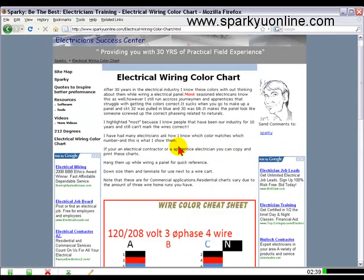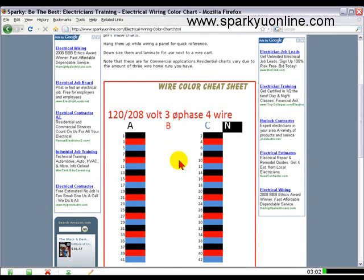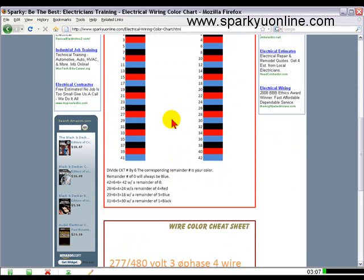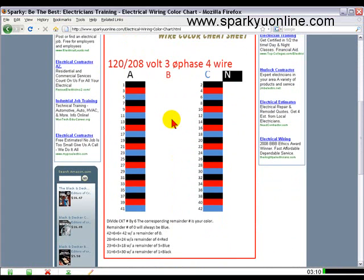I've been doing this for thirty years and I know the colors just off the top of my head. Most seasoned electricians know this as well, but I've also met guys that have been in the trade for ten or fifteen years that don't know how to mark their numbers correctly. You can print these out, downsize them, and laminate them, and use them right next to your wire cart.